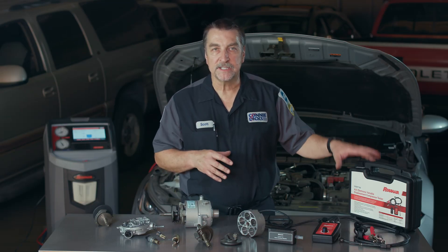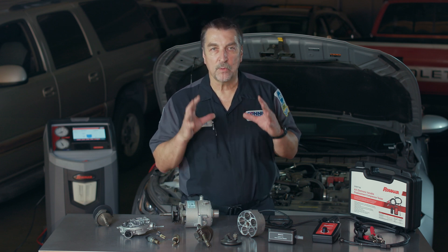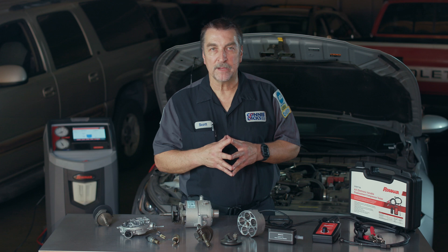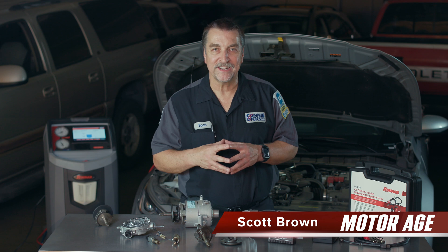So that's it. As you can see, the RobinAir EVDC 100 makes quick work of analyzing the variable displacement compressor, and this is one of the reasons Ford Motor Company recommends that their dealers around the globe possess such a tool. I hope you found this video informative, and if you have any questions or comments, please leave them below and thanks for watching.